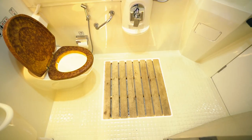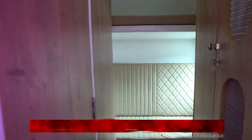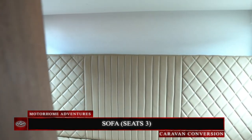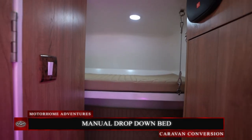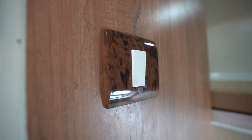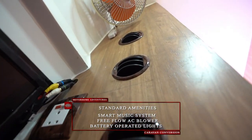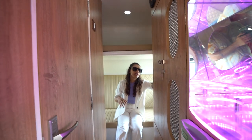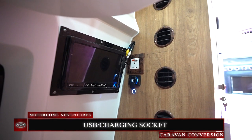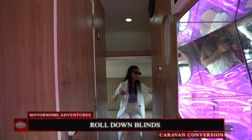Moving to our final area — the rear lounging space. We have a full-size sofa that can easily seat up to three people, and up top we have another manual drop-down bed. From this vantage point, we have a smart music system, the free-flow AC unit spreading air throughout this area, lights, a charging socket, a USB socket, and blinds throughout the caravan on each window.